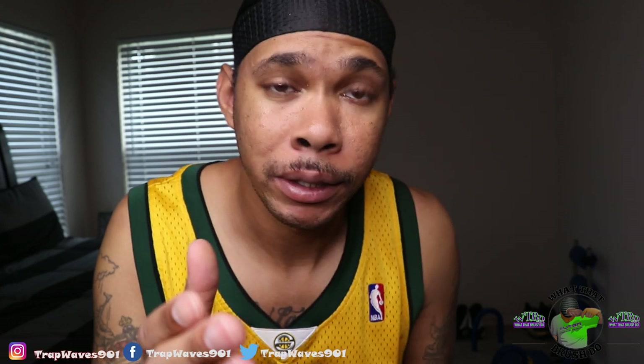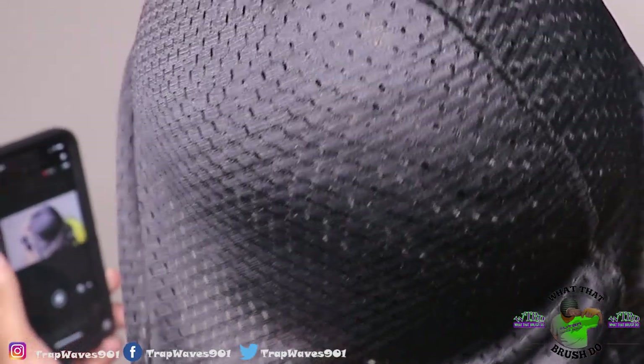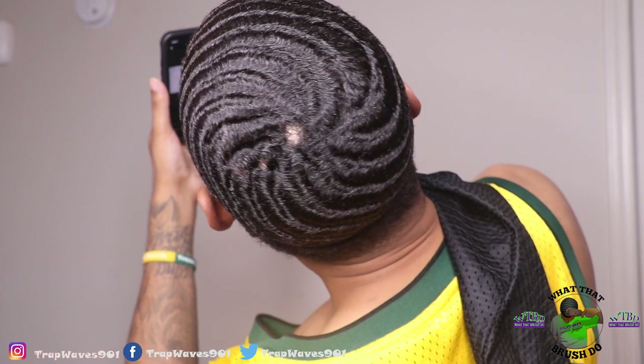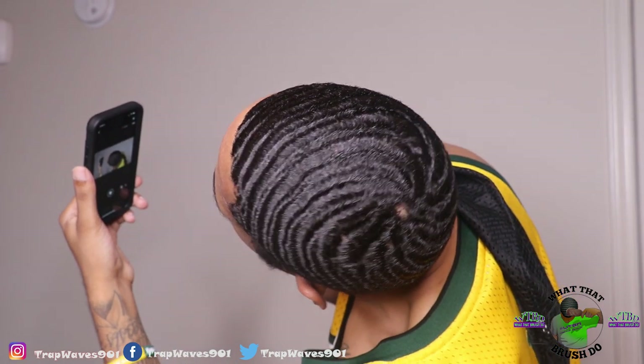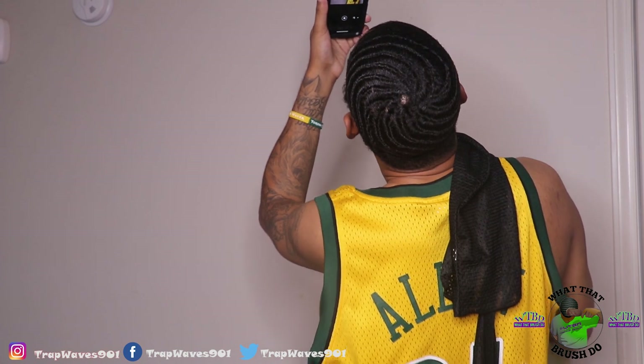My hair is finally dry, but before I show you the results — take some seasick medication because I'm about to make y'all seasick. Listen, this is not a game, this is not a joke. Prepare for this. So with that being said, let me show y'all the results of this yogurt method.